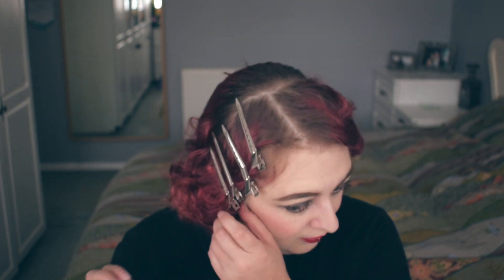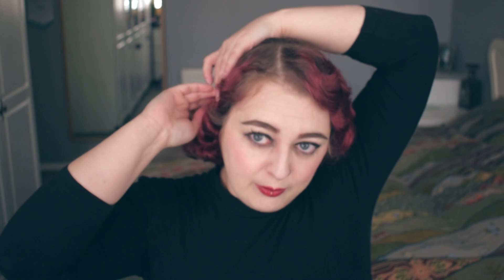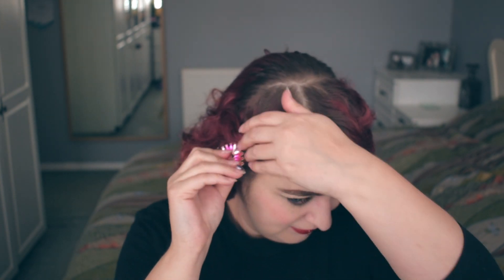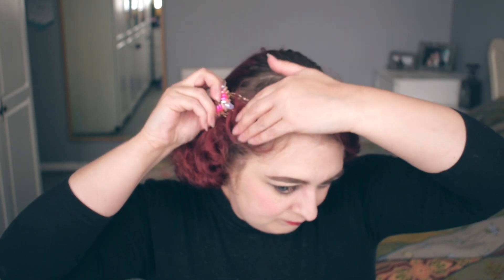Smoothing as we go, taking these clips out. We've got a few little flyaway bits so I'm just going to pin those out of the way, concealing the clips as we go along. I have this beautiful little clip that's very Art Deco looking, so I'm going to pop this into my hair just into the front. I'm going to position that forward slightly more, and I've got some more flyaway bits that I'm just going to pin away.